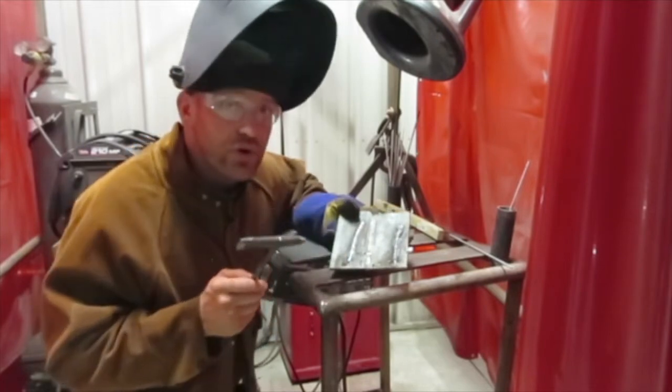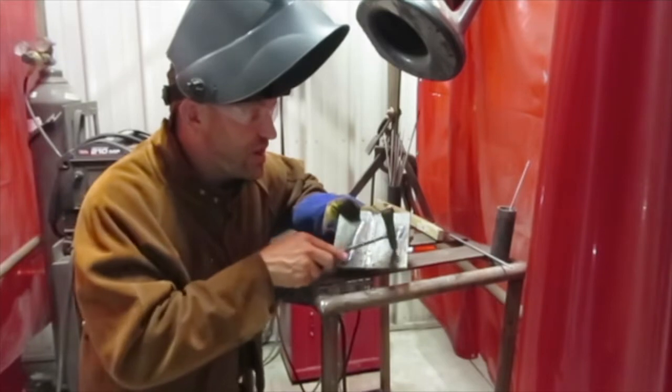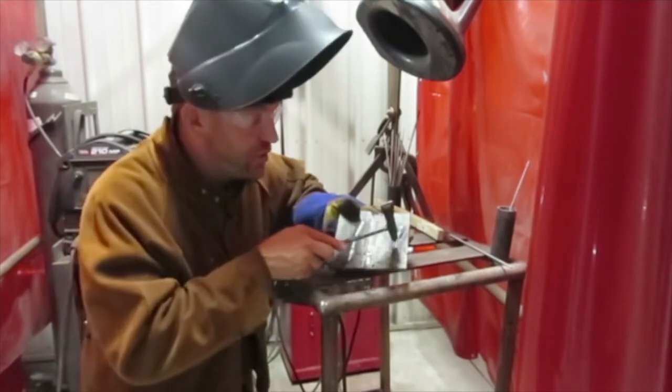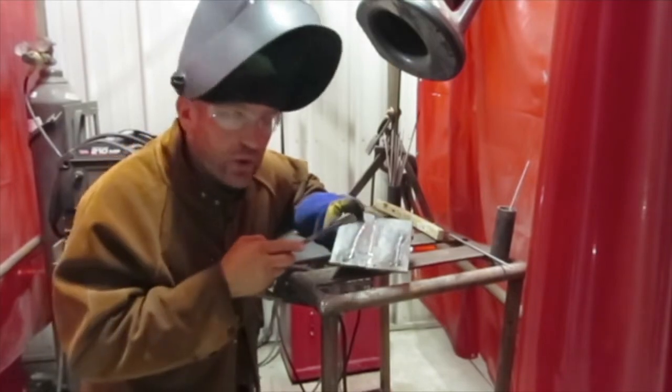So you really have to pay attention to your weld, making sure your temperature is the right temp, you're going the right speed, and all your angles are good as well.